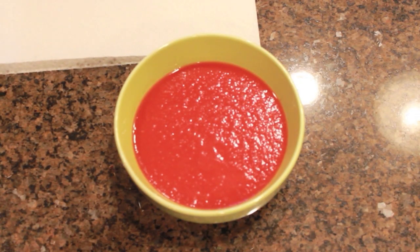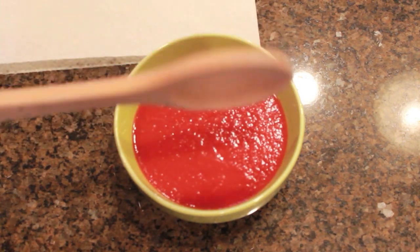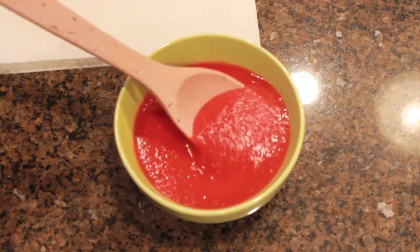Hey guys, hydrophobic guy here. Today I put Neverwet on a spoon — like a wooden spoon you'd see and use in the kitchen. And I've got a bowl of tomato sauce, so I'm going to show you how Neverwet just slides right off.